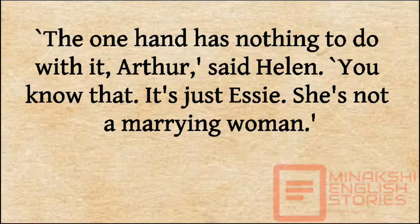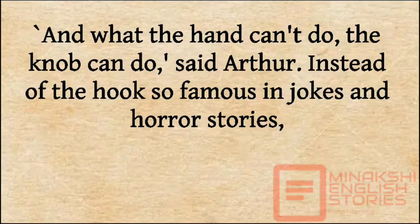'The one hand has nothing to do with it, Arthur,' said Helen. 'You know that. It's just Essie. She's not a marrying woman.' 'And what the hand can't do, the knob can do,' said Arthur.